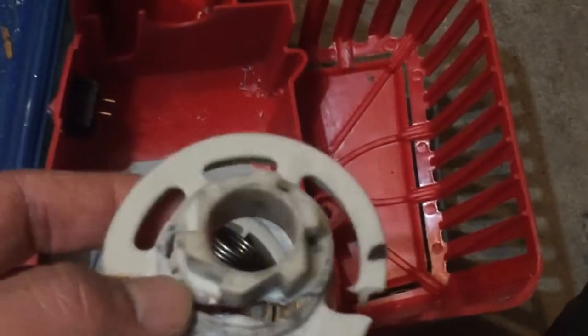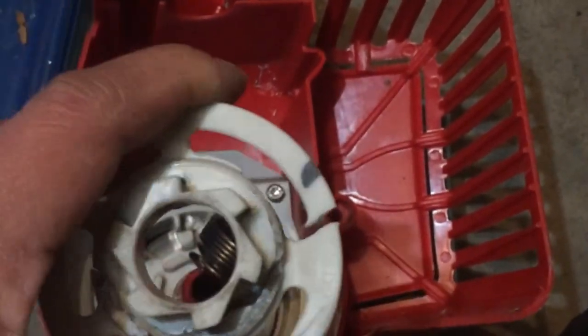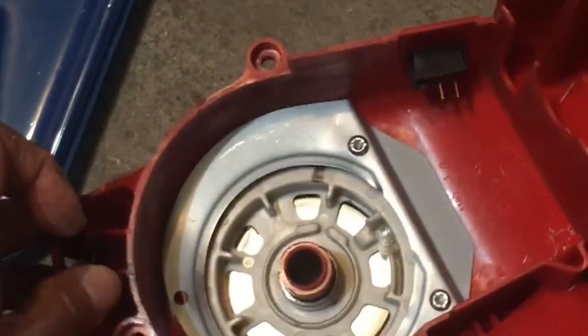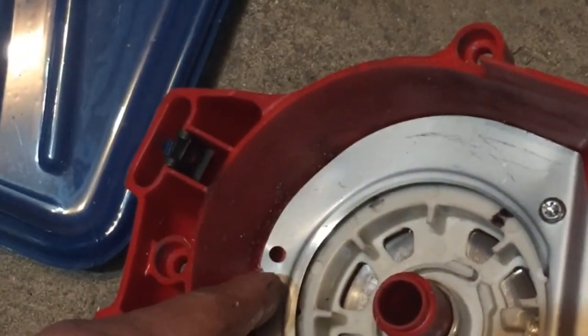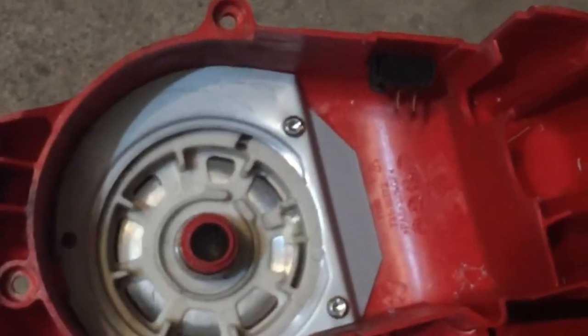I figured because this is plastic, even if I replace it, it'll probably do the same thing after a few uses. You can see it's all cracked up. It was jammed in between the pull cord and this fan. So either I replace this entire assembly or try a different method of starting it. I also noticed there was a screw missing here — this came from the factory this way. First time I disassembled it and it was missing the screw, so maybe the tension wasn't right and this thing was getting prematurely worn out.